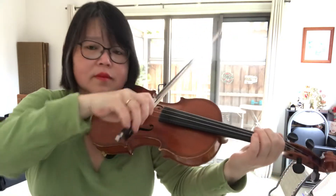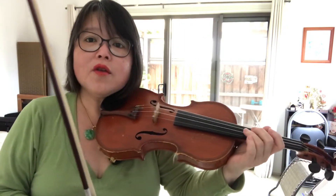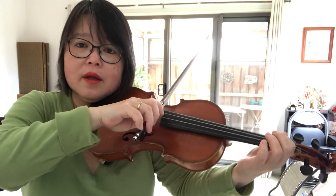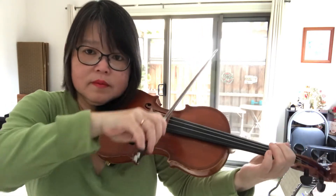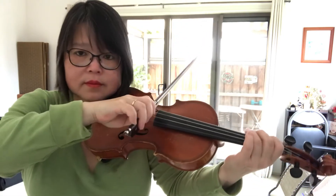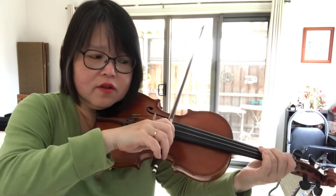One to three. One to three. Can you practice with me? Let's bite into the string and do it a little bit slower. Let's practice again. Make sure you're biting into the string.